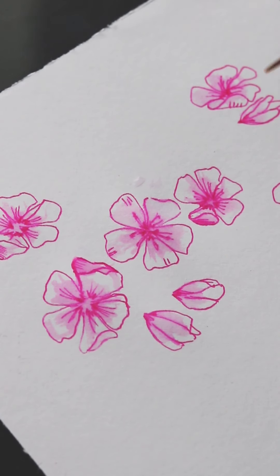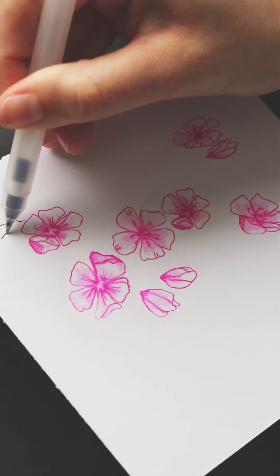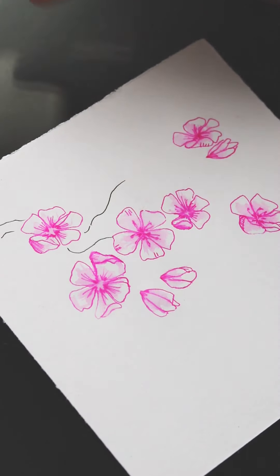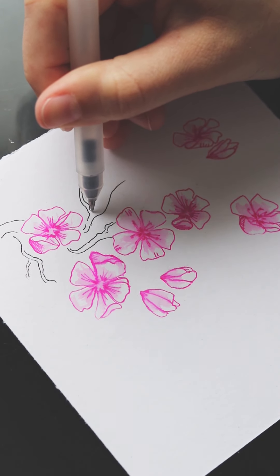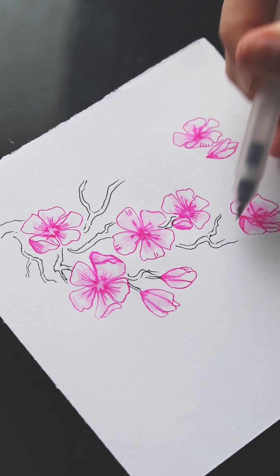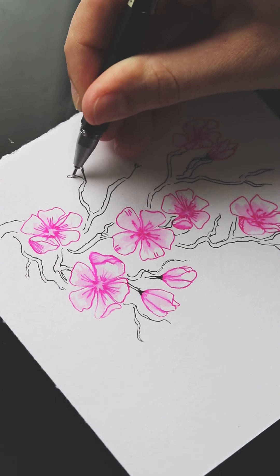I like to paint the blossoms in before drawing the branches, so that I don't accidentally merge the colors together. For the branches, connect the blossoms with loose, slightly jagged lines. Use a photo reference if you're unsure. Leave a few parts of the line with spaces so you can add protruding branches. You can also add buds on the ends.